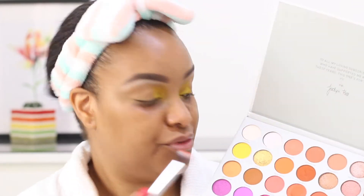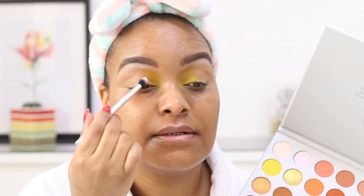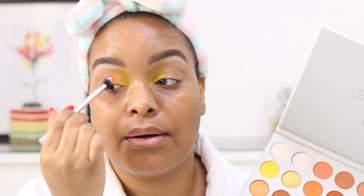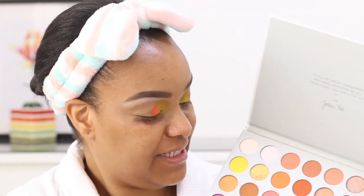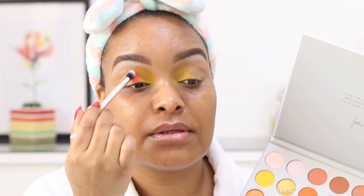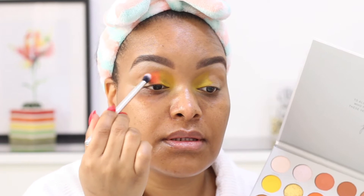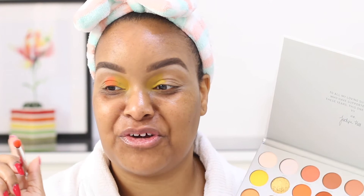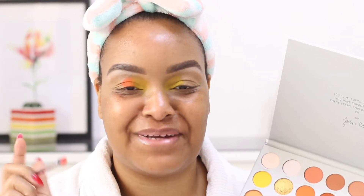That is a really beautiful color. I'm just going to pop that right next to the yellow. Wow, that's pretty. I'm just stamping it on — the colors kind of go with the vase in the background.